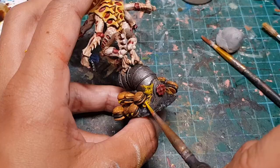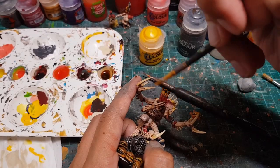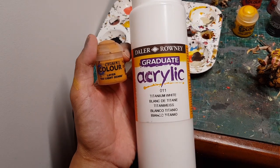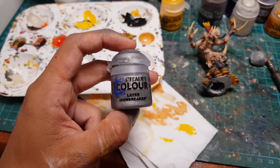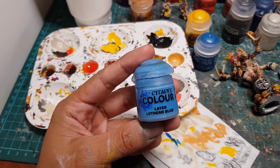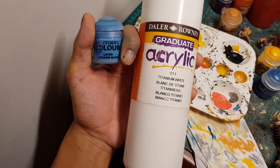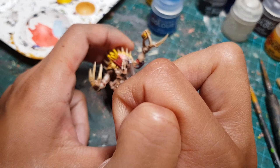I used bright yellow to highlight all the cheese on the model, including the melted cheese on the pipe, and to highlight the fries. Then I mixed ochre paint and white paint and dry brushed it onto all the burger buns. I dry brushed bright silver paint onto the pipe to bring back some of the shine. Then I grabbed bright blue paint to highlight the Space Marine heads, and mixed bright blue with white to very carefully highlight the eyes.